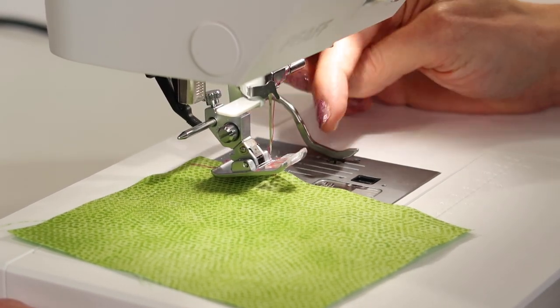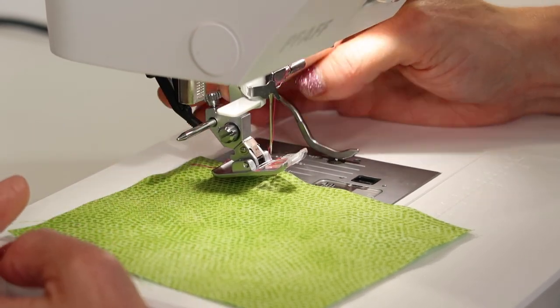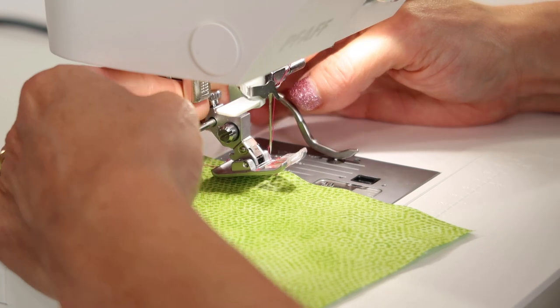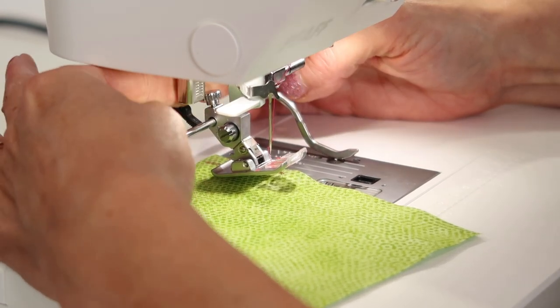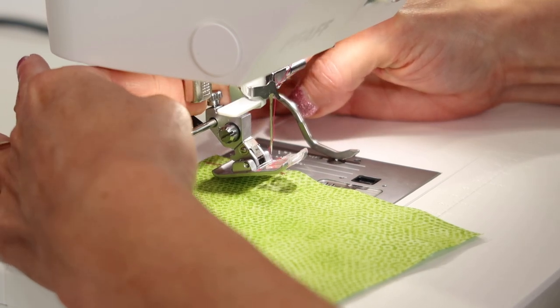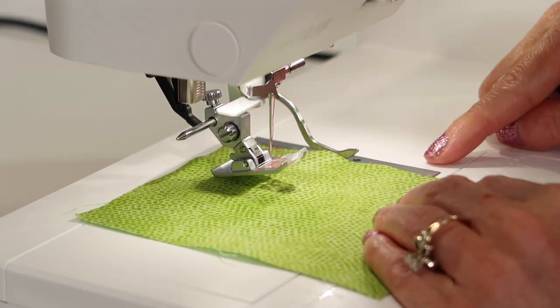You can measure from the needle to the guide and see what distance you want. So if it's two inches, three inches, inch and a half — you pick. Tighten that screw back up. Usually it takes two fingers to give it a little twist. And then I can either just use that right along the fabric.